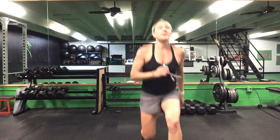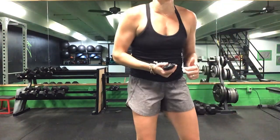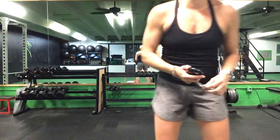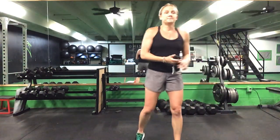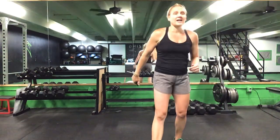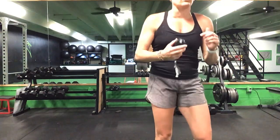20 total lunges, then on your elbows for that plank reach — alternating arms out in front — then flip over for that Russian twist. Plank reach and Russian twist, back up for those lunges. Lunges to front plank reach, plank reach to your Russian twist. Halfway there, ladies. One minute left — one more minute and we get a break.